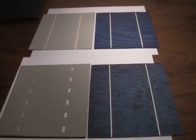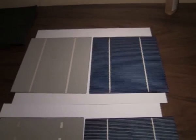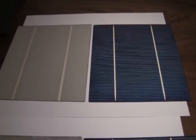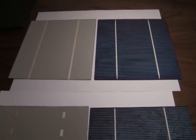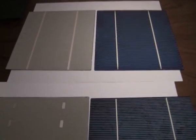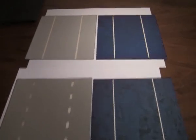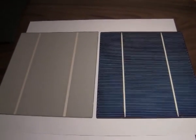Hi, hello everybody. I would like to show you today solar cells — polycrystalline and 6 by 6 inches. I would like to show you all the things that you need to create your own solar panel: how to tab them and how to connect cells. First of all, I would like to show you two types of solar cells.